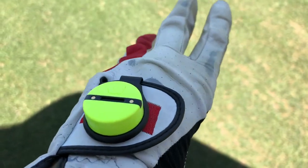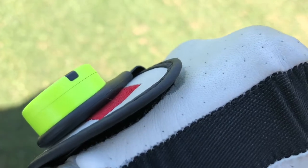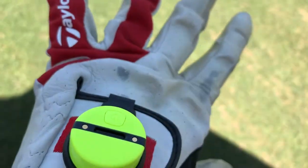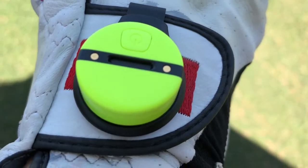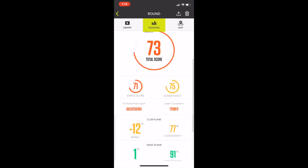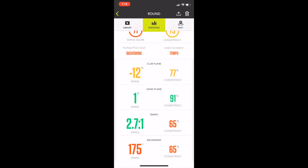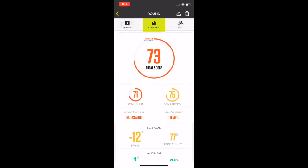The Zepp 2 is a small golf sensor and movement tracker about the size of a loonie and about as thick as your pinky. It fits into a small bracket with a clip and slides onto your golf glove. Once activated, it tracks club speed, club plane on your downswing, hand plane, backswing position, tempo, and hip rotation. It also has 3D analysis and video analysis capabilities built in.